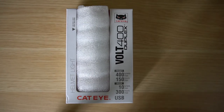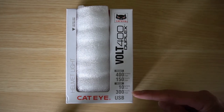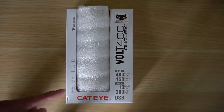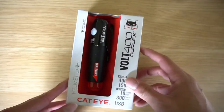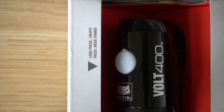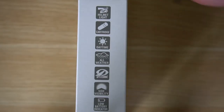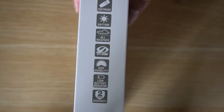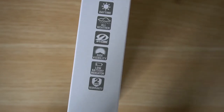Looking at the outside of the box, it says the front light is 400 lumens with 150 hours max. The rear is 10 lumens max with a 300-hour maximum battery life, and it mentions this is a helmet light. The side of the packaging indicates it's a helmet light cartridge, daytime, all-weather, opti-cube, side visibility, low battery indicator, and includes a two-year warranty.